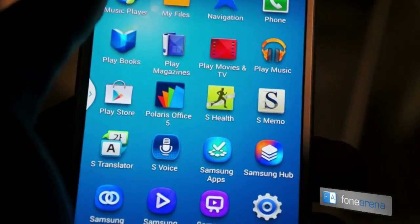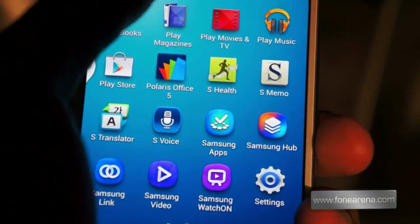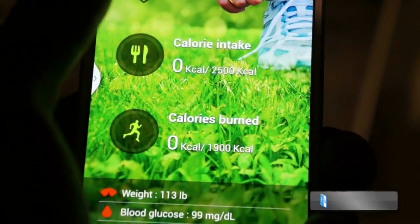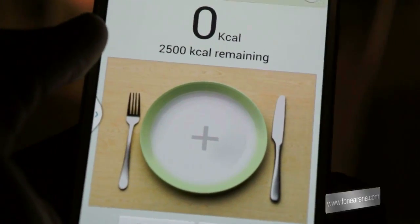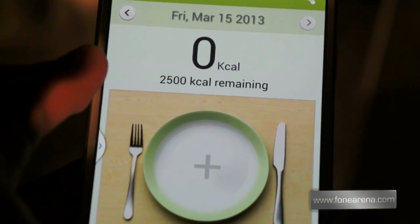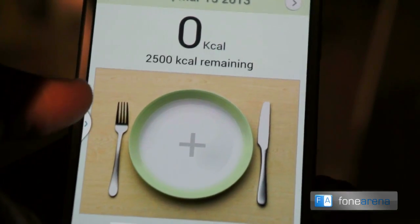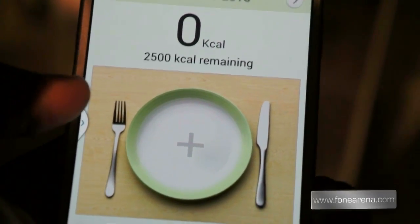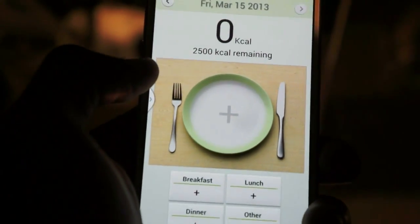We're going to do a deep dive into S Health. This is an application that links with some of Samsung's own accessories, similar to the Fitbit Ultra and other fitness bands that are used by other OEMs.